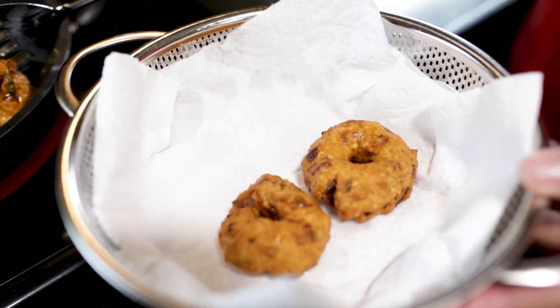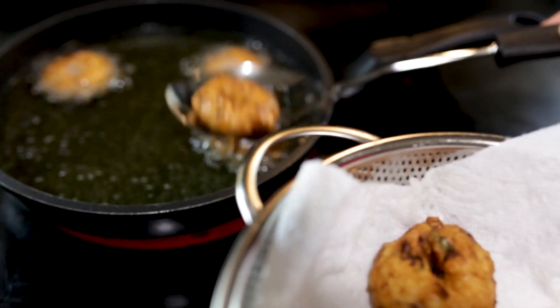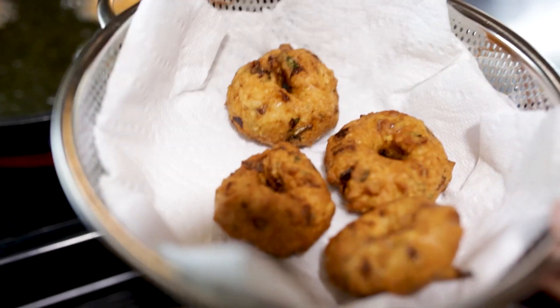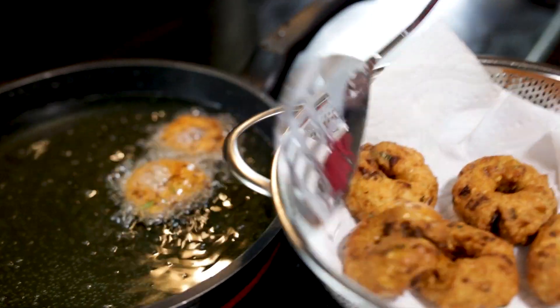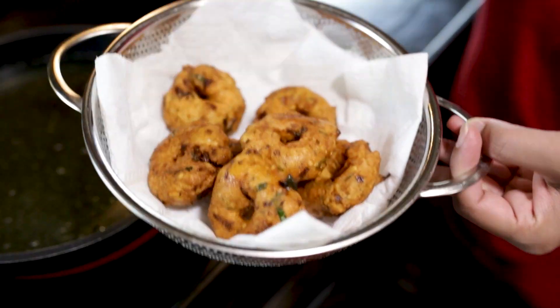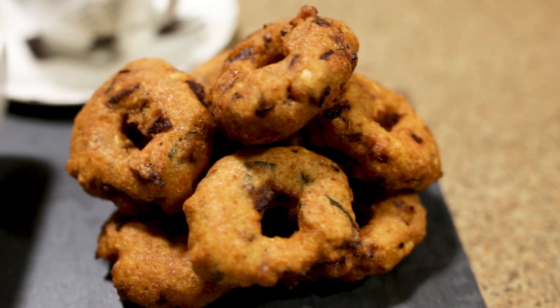Now you can see how it's beautiful and golden color. You can see how it's ready — it looks great.